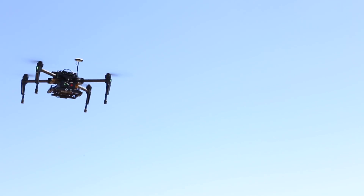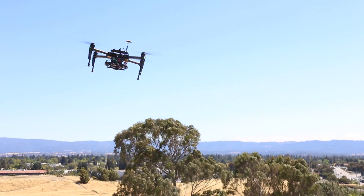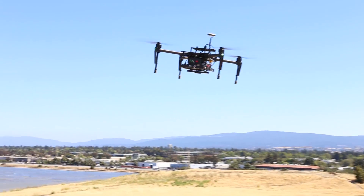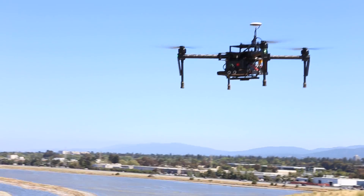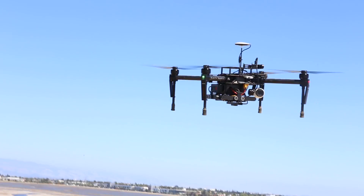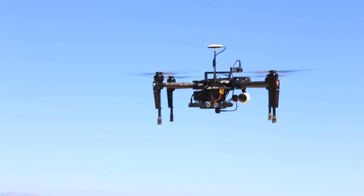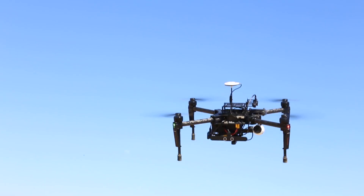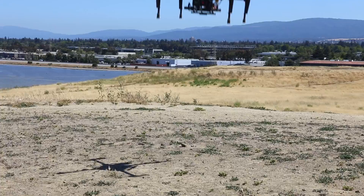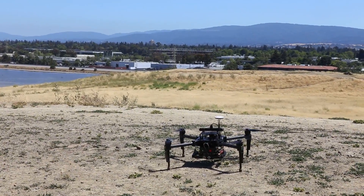Thank you so much for showing us the M100, Eric. What's availability going to be like for this and the SDK? The M100 will be available everywhere our products are sold — normal dealers plus online outlets. The SDK is available by going to dev.dji.com. You do have to apply for SDK access, but it's pretty easy to do. Thanks so much, and we love flying with you guys.